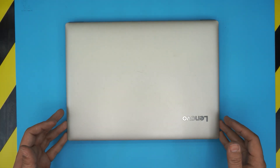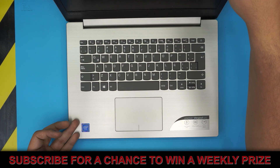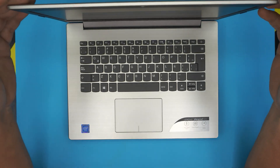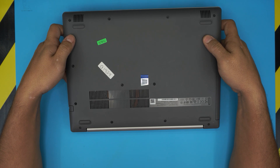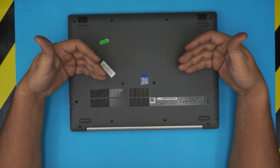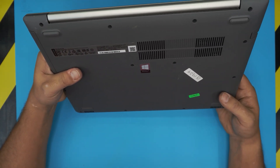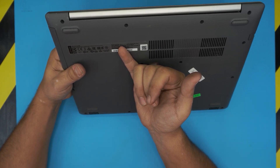Hello everyone, how you doing today? I'm here with another video. Today we have a Lenovo IdeaPad 320 and in this video I'm gonna take you through how to open it up and how to replace the battery if your battery is not holding charge anymore, draining too quickly. This particular one is an IdeaPad 320-14 IAP, or the other base number which is ADXQ.